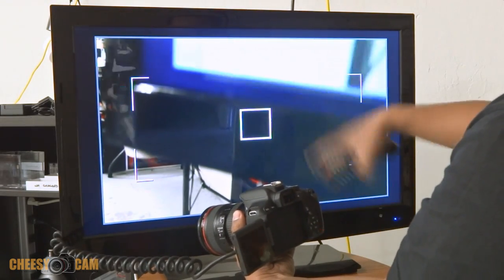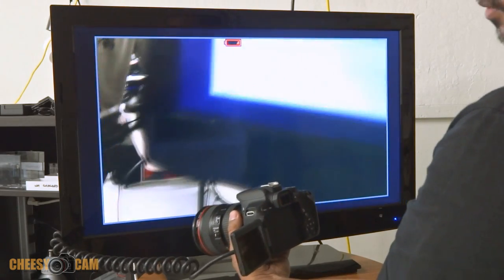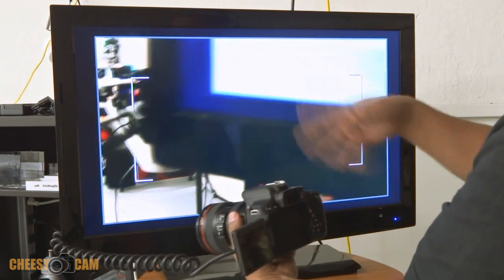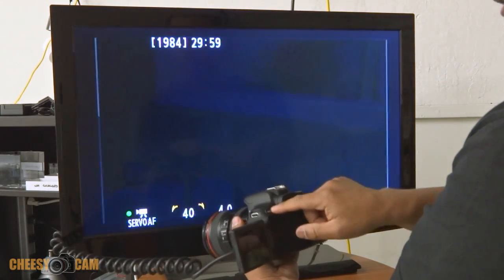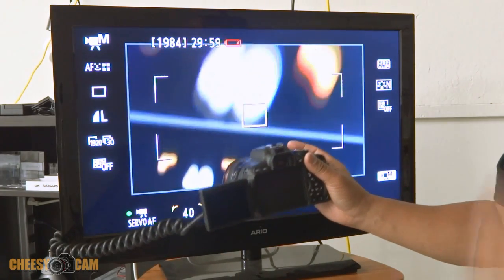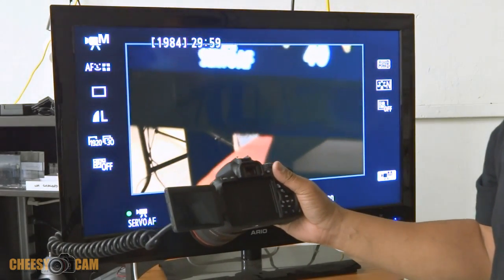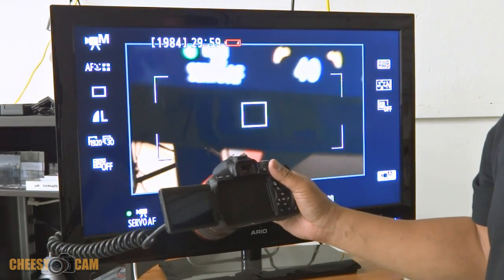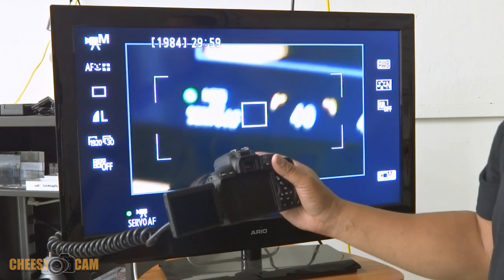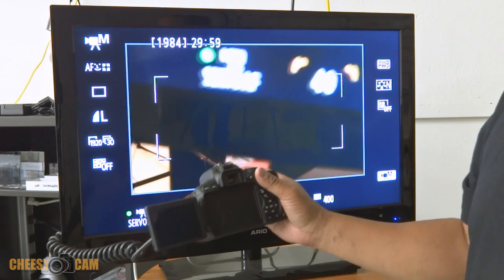You notice that it's not refreshing the screen, so the T4i will definitely work well with an external monitor without blinking out or blacking out whenever you're changing through the menu. Right now I have that problem with my 5D Mark III and my SmallHD monitor — when I'm going into the menu it kind of blacks out for a second. Maybe it's a firmware upgrade, but the T4i doesn't suffer from any of those problems, not from what I see right now.